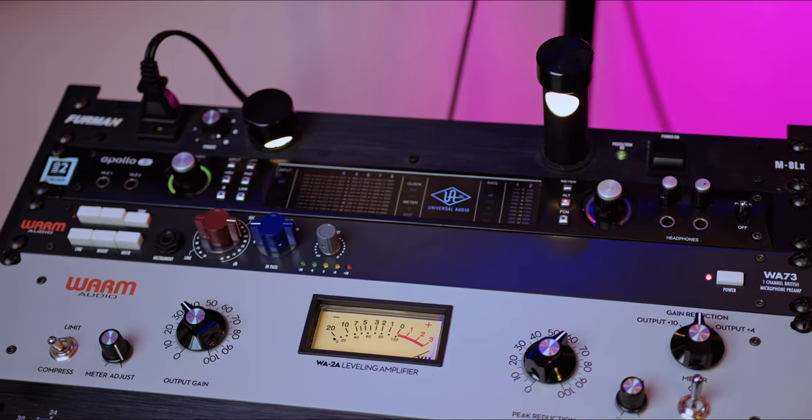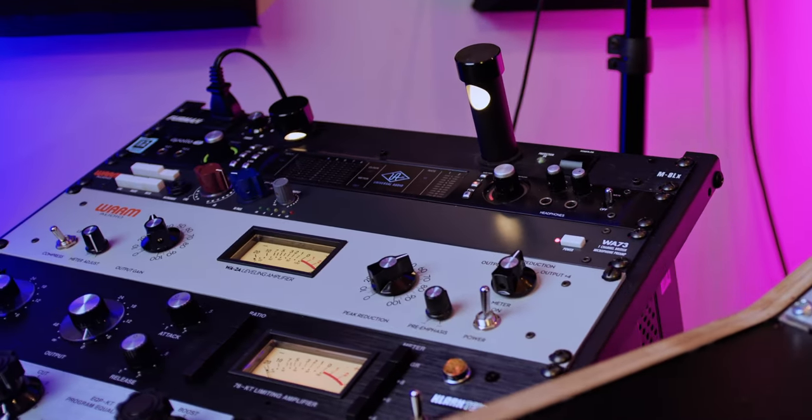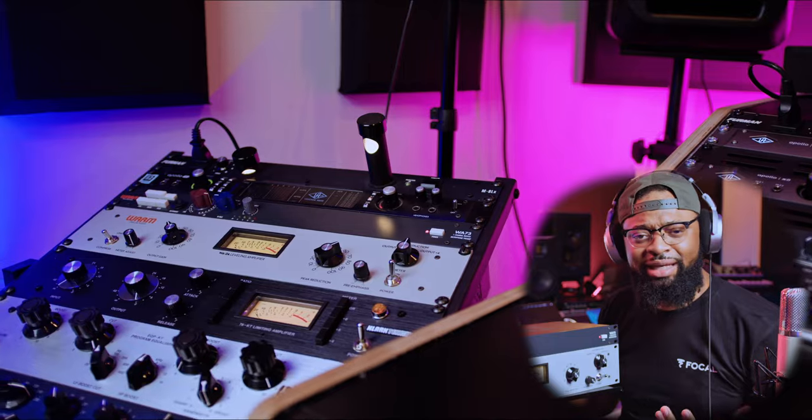What do you guys think about this warm signal chain, this warm vocal chain? Comment below. I feel like it really complimented my vocals, so a huge thank you to Warm Audio for getting this gear out to me. Today we're going to walk through how to set this up, why we set it up the way we do, and how to get the results that I got. First, let's talk about the cables you need.